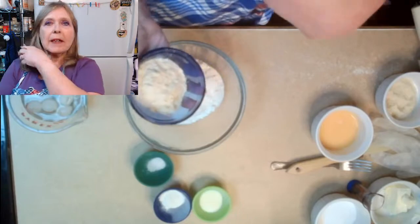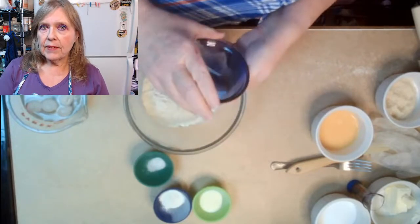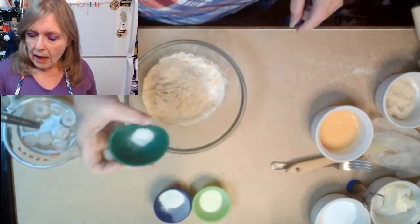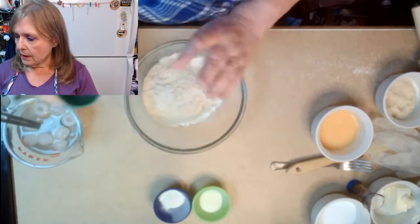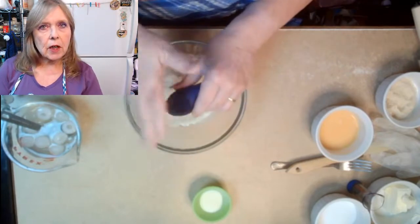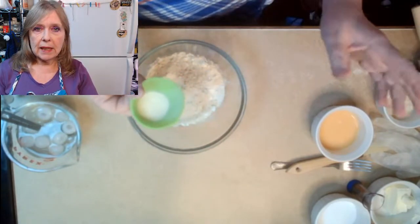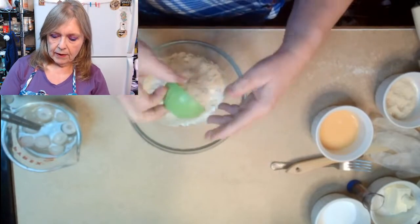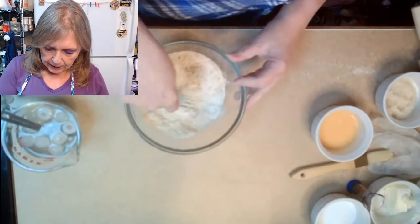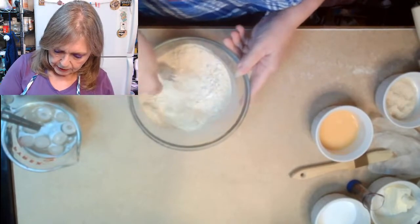Next is 30 grams of oat fiber — remember, this is not oat flour, this is oat fiber. All we're getting out of this is the fiber, so there are zero grams of net carbs in that. We're adding just a pinch of Redmond's Real Salt, one teaspoon of xanthan gum, and one teaspoon of gelatin. We're not going to bloom it — just one teaspoon of gelatin, and that is it for our dry ingredients.